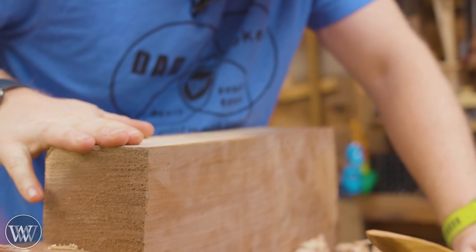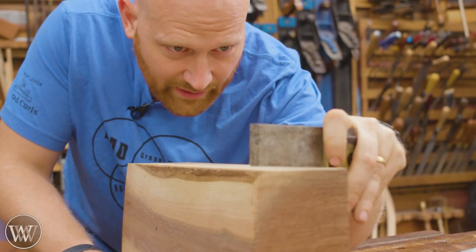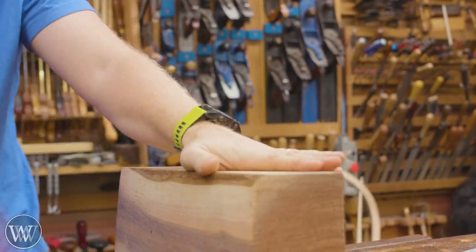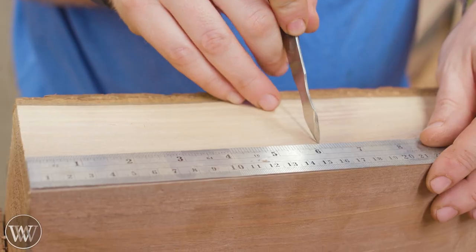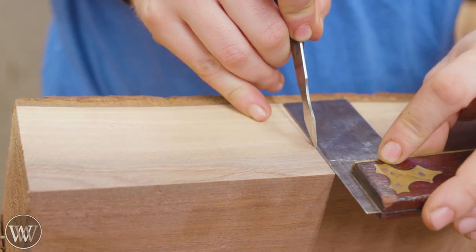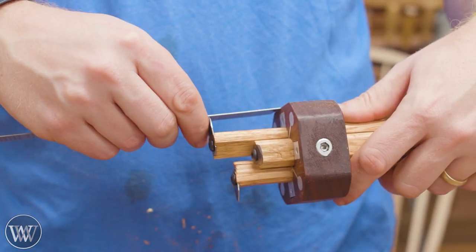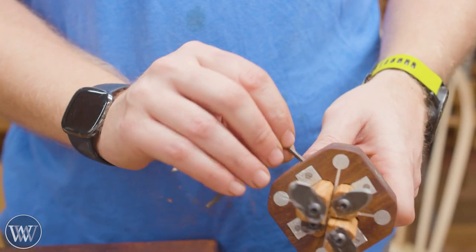Yeah, let's keep a little bit of sapwood. That is not square — we need square. Square, closer, but not quite. Come out to there. Two inches.